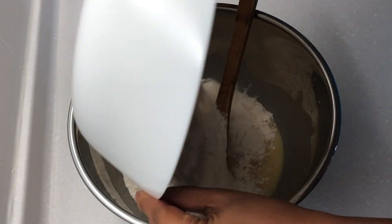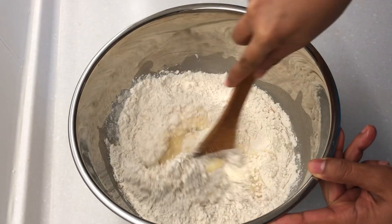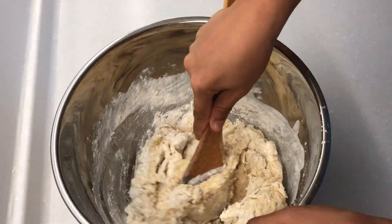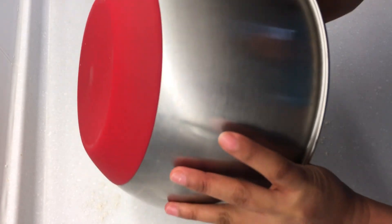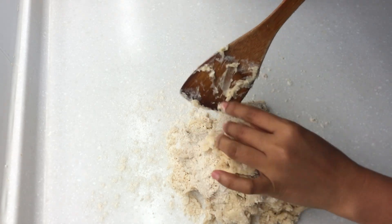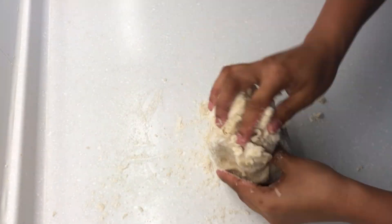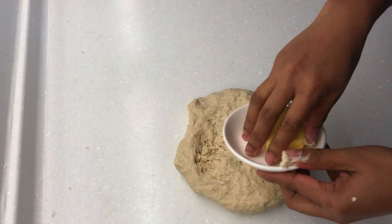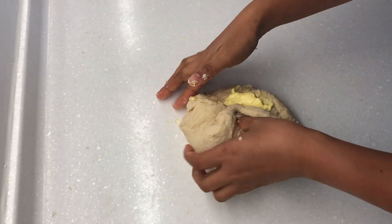Lastly, add flour and yeast. Mix until incorporated. Transfer to a floured surface. Knead for about 1 minute. And then add butter. Just be ready — this is the messy part after adding the butter. Just keep kneading until you get the smooth consistency, about 8 minutes.